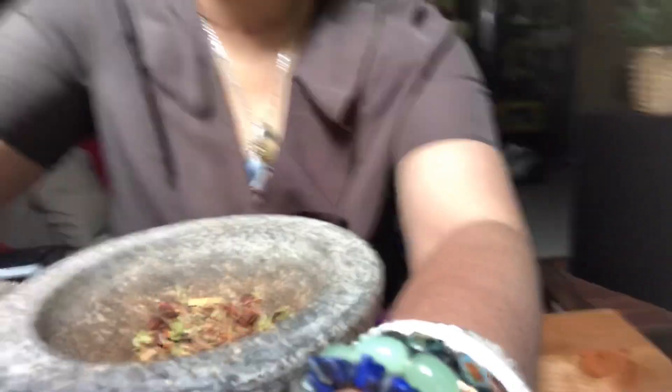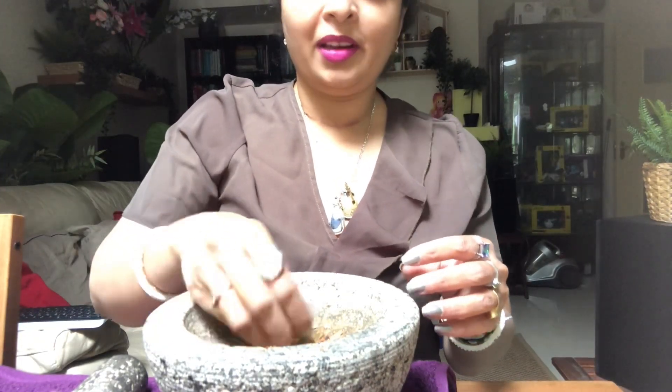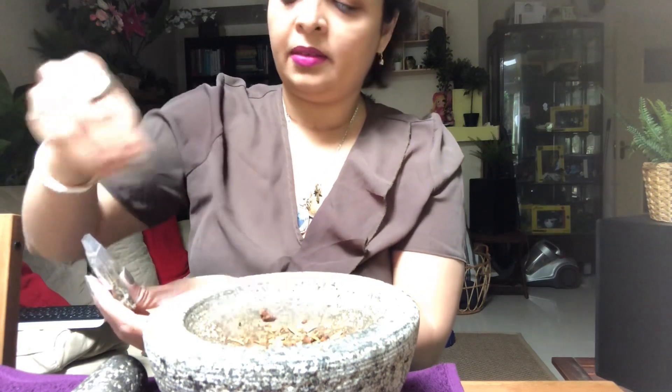Sorry, my tripod is not so good so every time it is falling. Okay, now next I'll add peppermint — this is good for money. Then after peppermint I'll add the catnip.